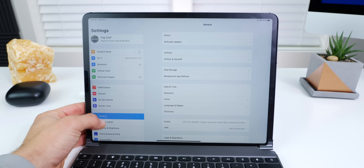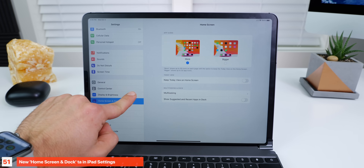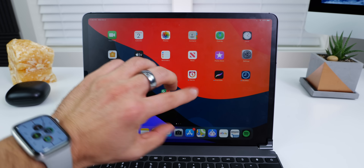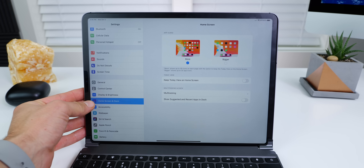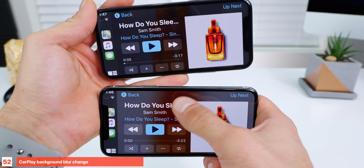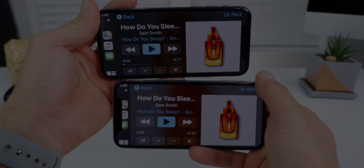Within iPad settings, display and brightness previously had the home screen and dock section built into it, but Apple has separated those, making it easier to control how your iPad looks on the home screen — this controls the app icon size. In the CarPlay view on 13.2, the background is blurred more aggressively and it's brighter, so it's easier to see your controls and discern text against it.